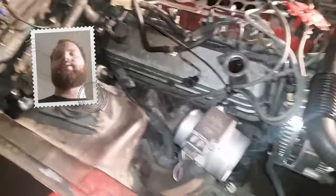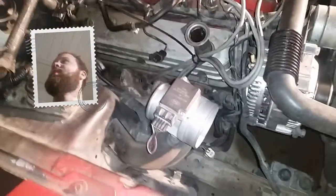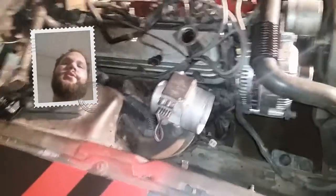I work at the dealership as a mechanic, so I get a little bit of a discount. Either way, it's cheap — I think the normal cost is like $30, maybe $25, and you get the PCV valve, the grommet, and the screen.